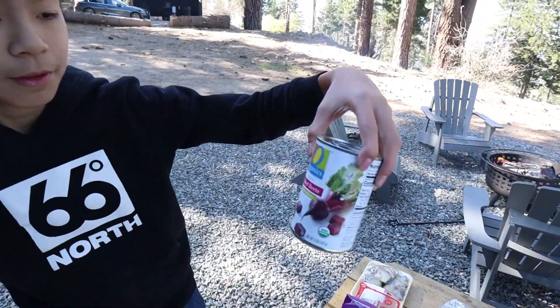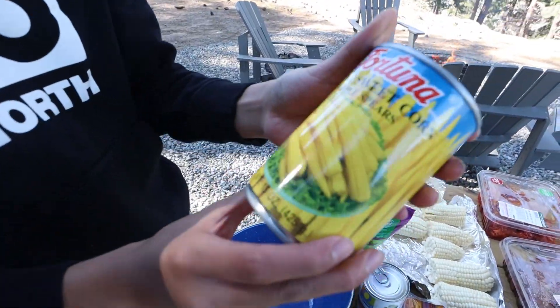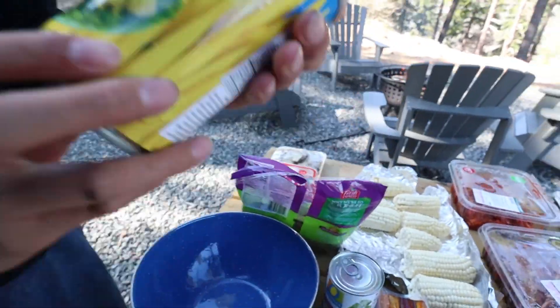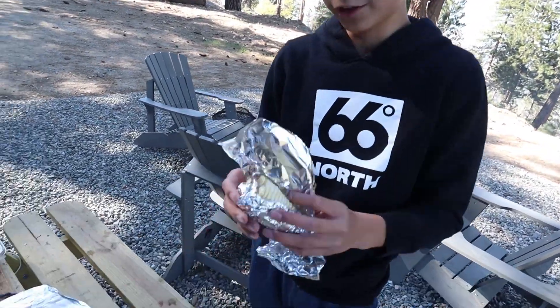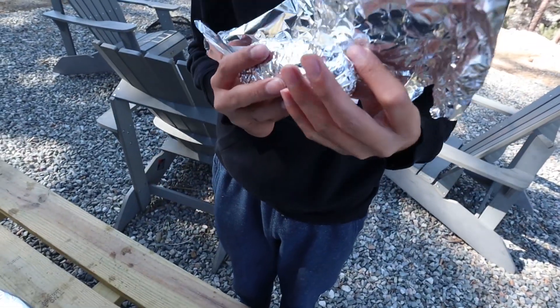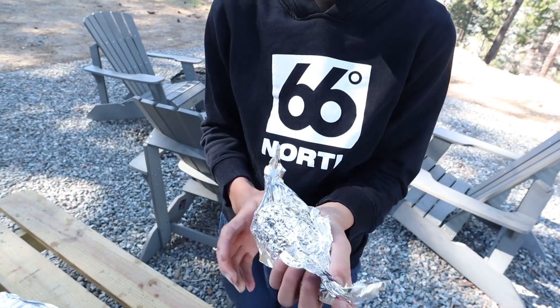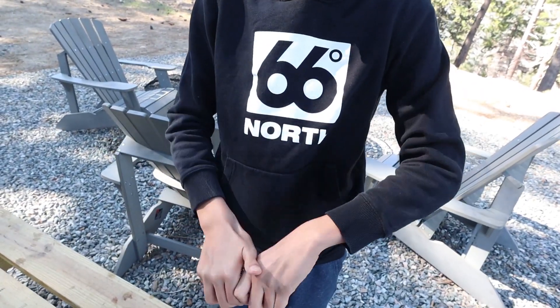This isn't actually soup, but it's cubed beets and cubed corn. Just kidding — it's just young sweet corn, whole spears. In order to prepare the corn, you just wrap it in aluminum foil. I'm probably not even doing this right, but I'm just wrapping it. I think this is done now.